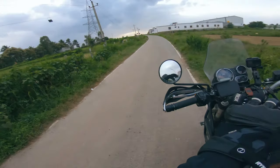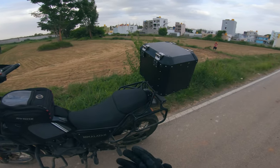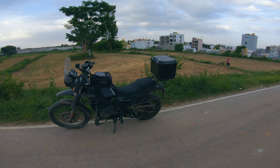What's up lads? I'm on this small kind of country road. Just came to test the top box. It's been good so far. It looks good — it looks huge, by the way, to be honest with you. Yeah, I kind of like it. I thought I wouldn't like it, but it's alright.